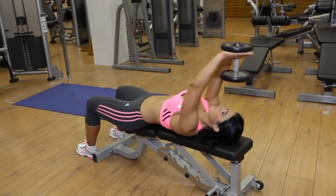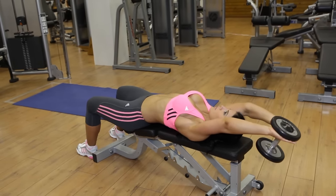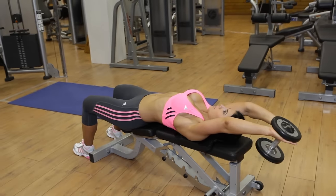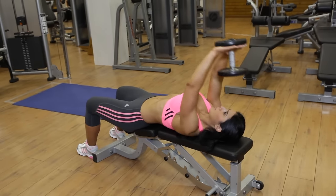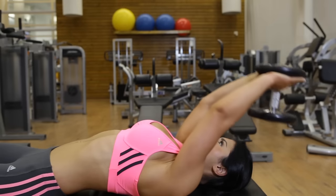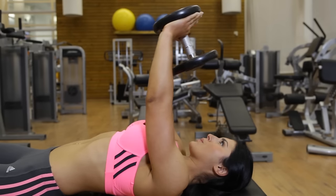Now, inhale as you lower the weights behind your head in an arcing motion until your chest feels fully stretched. Exhale as you use your pec muscles to lift the weights back to the starting position. Tightly contract your pecs at the end of the movement.